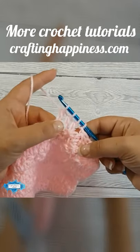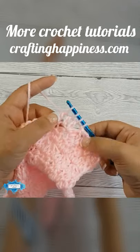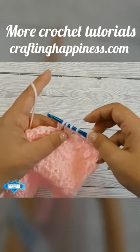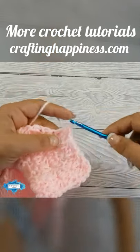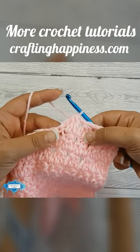Now we have three incomplete double crochets. We are going to crochet them together — three stitches will become one. Yarn over and pull through all three. And this is how you double crochet three together.